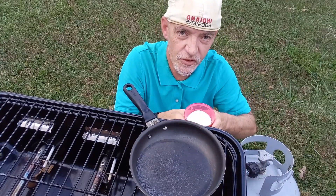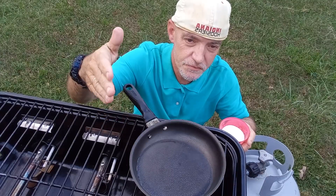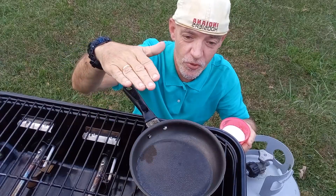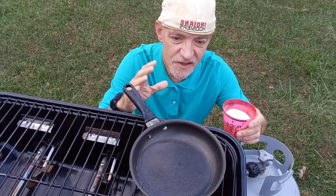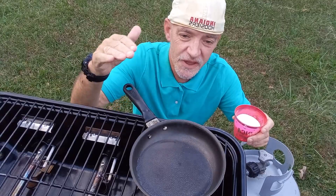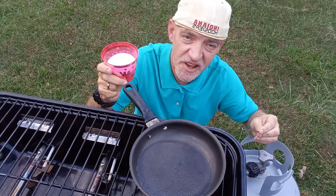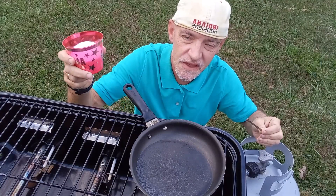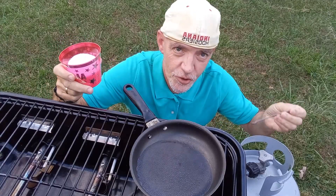Now you are also going to want a small pan of water, preferably one that you can thoroughly wash or one that you don't use at all ever. Get the water hot. You want to put about a third of a cup of water in the pan, then pour your KNO3 fuse fuel mixture into the hot water and stir to thoroughly dissolve it.